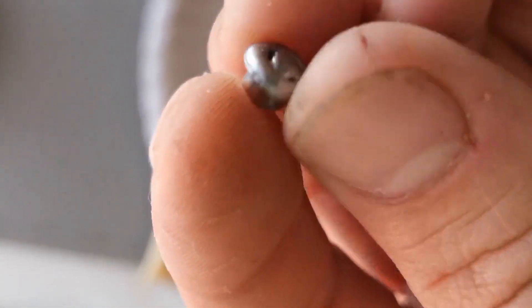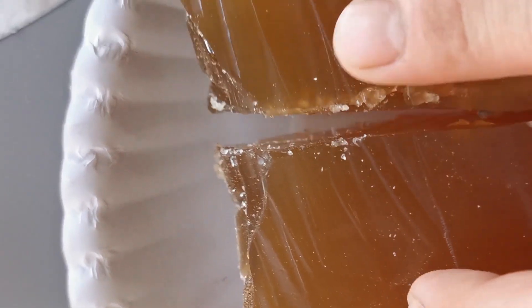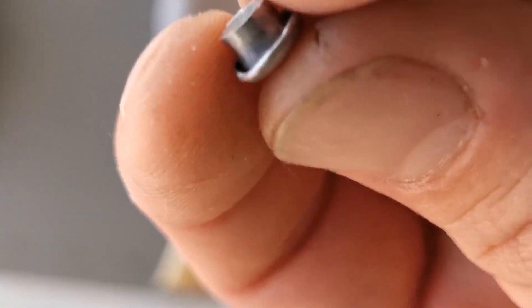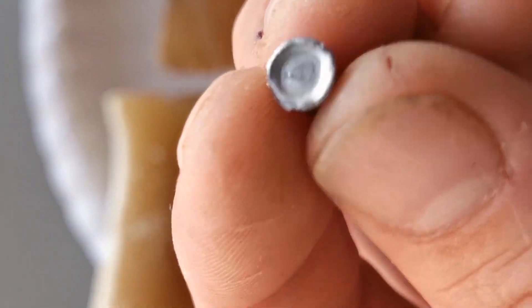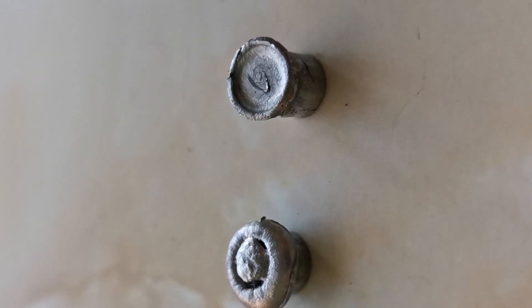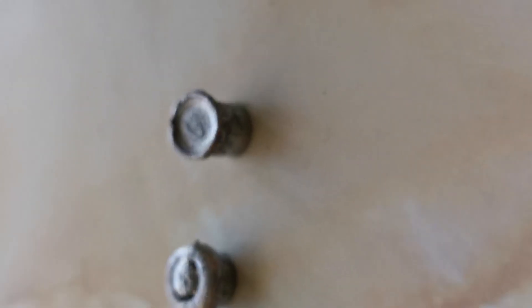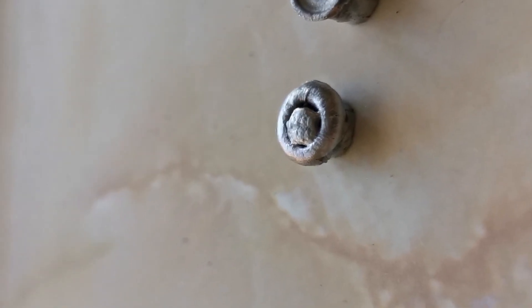Here is the slug — it completely opened up and mushroomed. The outside almost broke off. I'm pretty happy with those results. I thought it went straight through because of this part at the back, but it's a good thing it didn't go through, meaning all of its energy was deposited. So we have two slugs recovered — this one from the plain water and that one from the flesh-like gelatin substance.